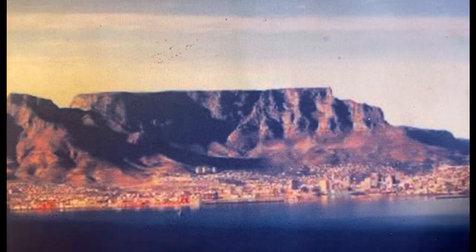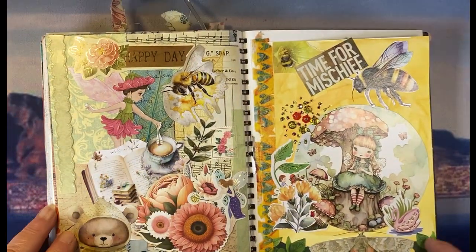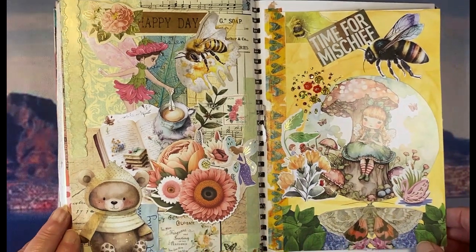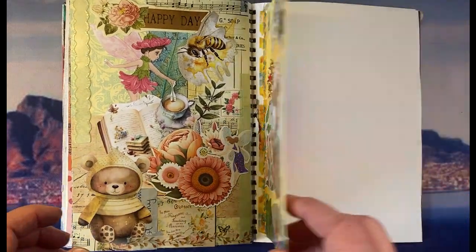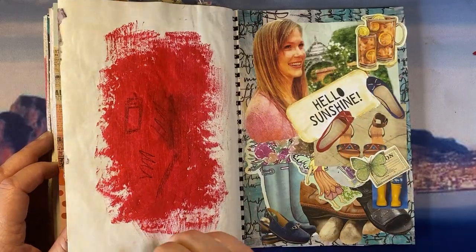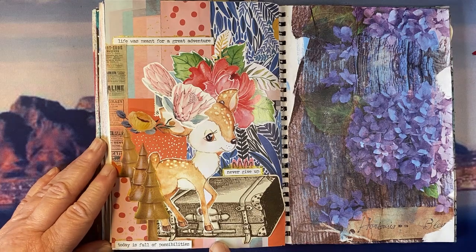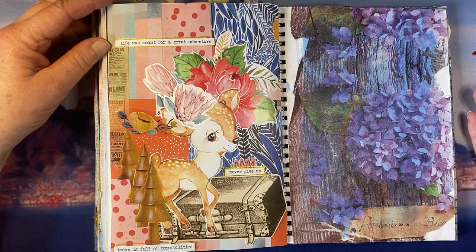Then I recently discovered glue booking, or collage. I long ago started this art journal with many weird and wonderful things in it. I did two collage pages which I quite like, including a flipped-in page. I also did the Hello Sunshine page, which I like. And the latest one says: 'Today is full of possibilities. Never give up. Life was meant for a great adventure.' I feel like the background's perhaps standing out a bit too much, but this is a new journey for me.